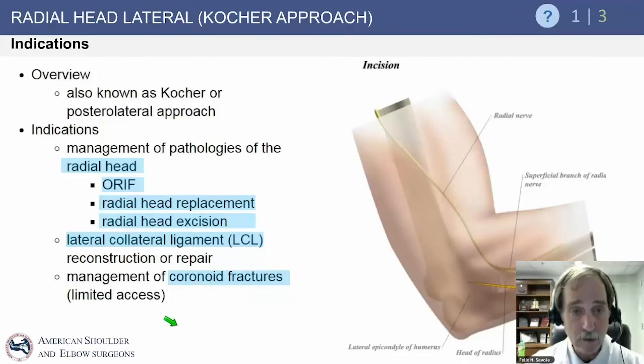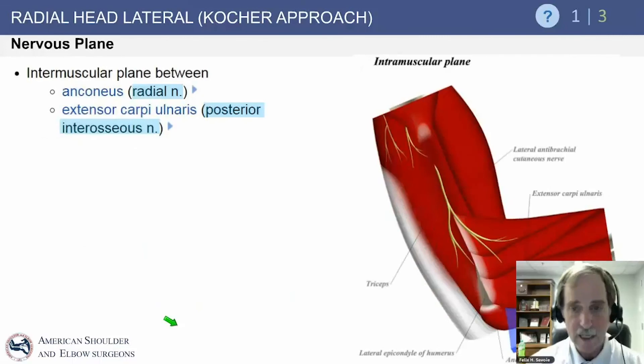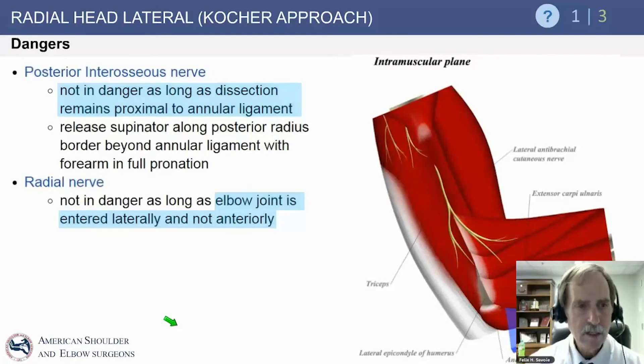The Kocher approach is a very commonly used posterolateral approach to the elbow. It is used for management of multiple radial-side pathologies: radial head ORIF, radial head replacement, and open radial head excision. It is also used for lateral ulnar collateral ligament reconstruction and can allow access anteriorly to the coronoid process in unstable elbows. The intermuscular plane is between the anconeus and the extensor carpi ulnaris. The posterior osseous nerve is not usually at risk as long as you stay proximal to the annular ligament, but it can become at risk distally, especially with retractors.